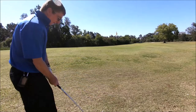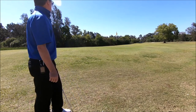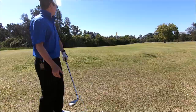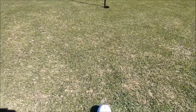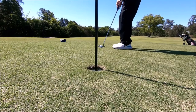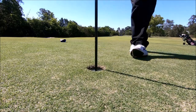Second shot, just run him up there for five on him. Once again, this to that to get him in the hole.